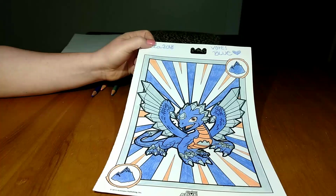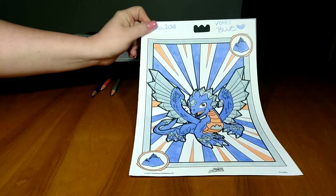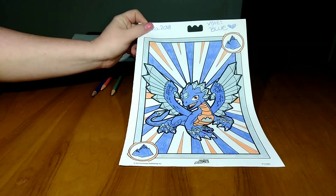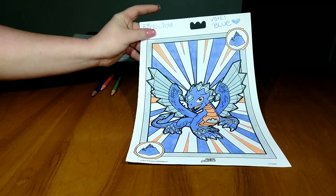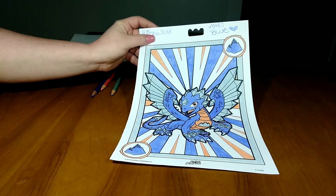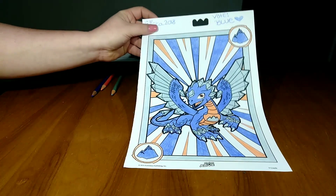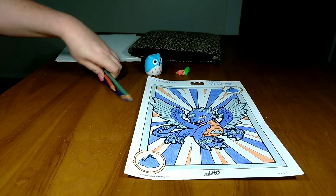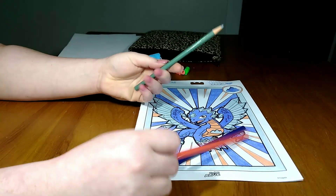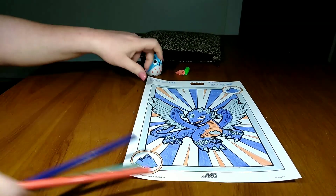Okay guys, we are finished with our pictures. This is what mine looks like. It came out really cute. It wasn't really hard to use only three colors. I love some white in mine. If you want to vote on my picture, vote for blue. These are the colors I had to use: just plain blue, pumpkin orange, and sterling silver. That's what I came up with.